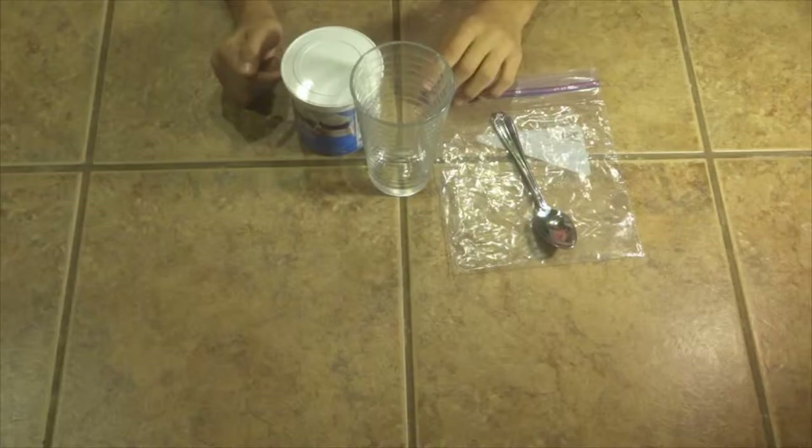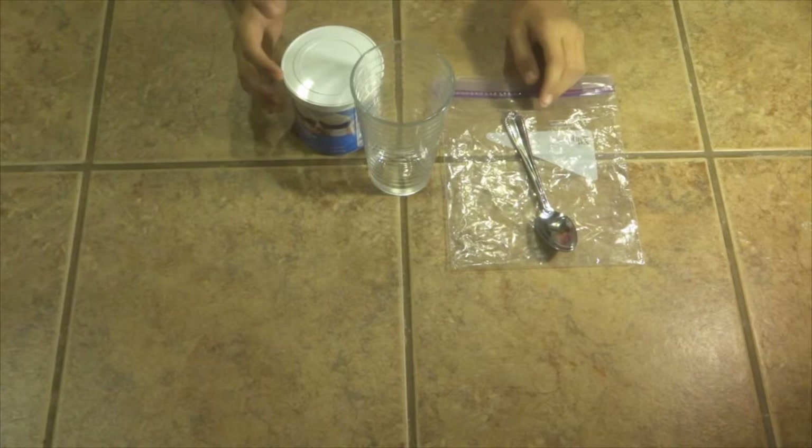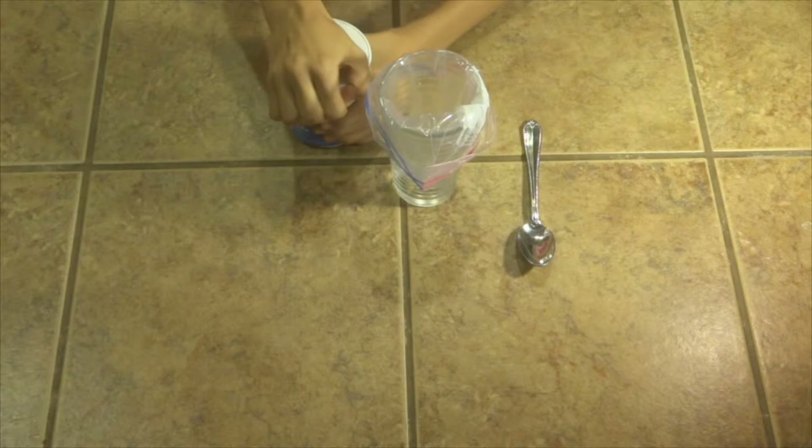After your cookies are done baking, let them cool for 5 to 10 minutes. While they are cooling, we are going to make the frosting. Take your plastic bag and put it inside a cup, making sure the bag is all the way down in the cup. Now open your frosting.